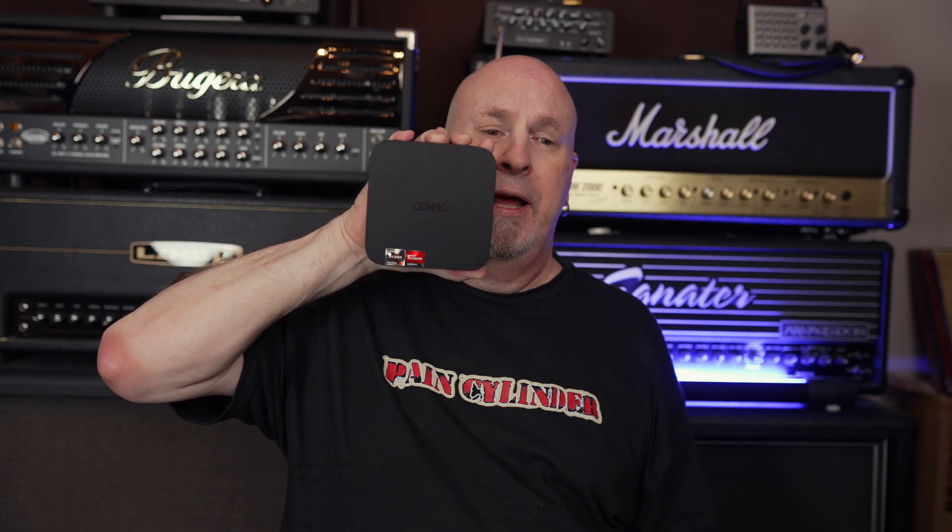On the back it's HDMI and DisplayPort — and there's also where the power goes in. It's very small — it fits in the palm of your hand. Literally, it's smaller than my hand.